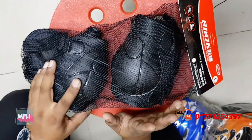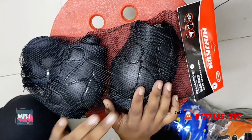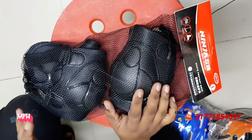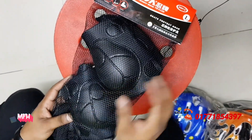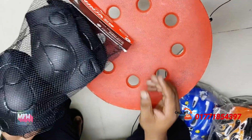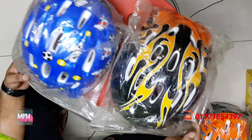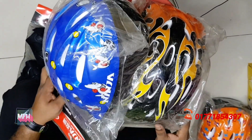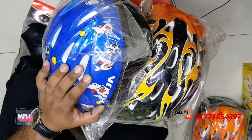This is a ninja set with two knee guards, two elbows and two wrists. This is a safety guard — a complete total set. If you want to use skating, you can use it for 455. This is a quality helmet — it is adjustable or non-adjustable. The price is 3.5 or 6.5. The helmet is 455.